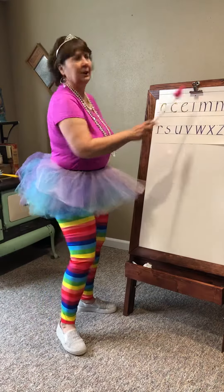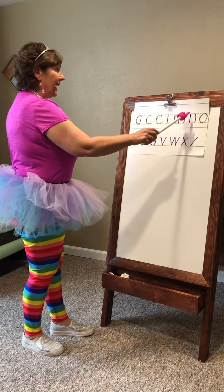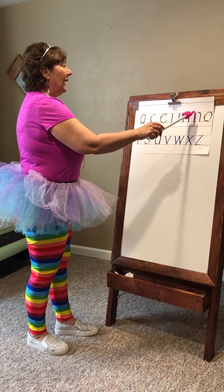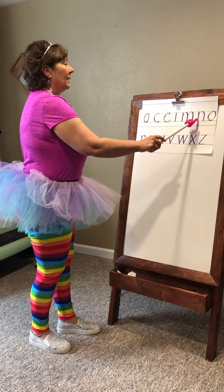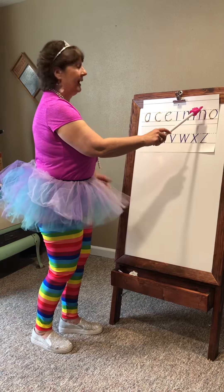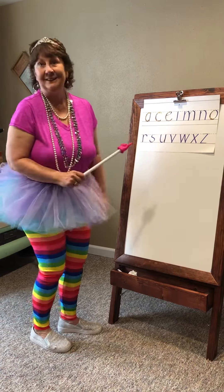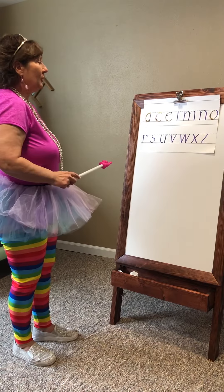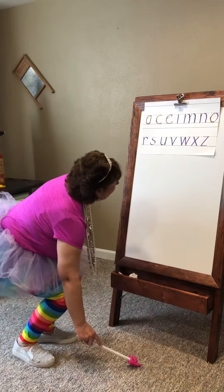Try not to go above the tutu line. The letter N starts at the tutu line, down to the foot line, comes back up, hits the tutu line, and back down to the foot line. Let's do it together. Tutu line, foot line, back up, down to the foot line again.